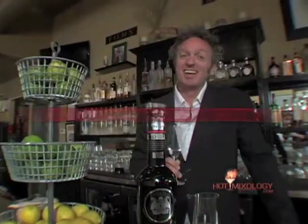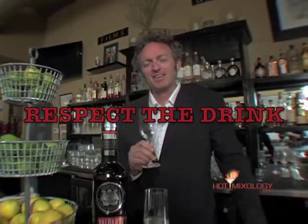I'm Dave, your host of Hot Mixology. As we always do on Hot Mixology, respect a drink. Salud.